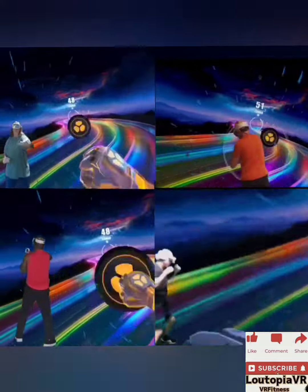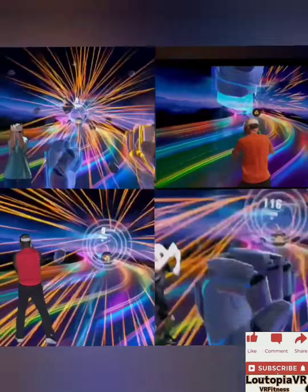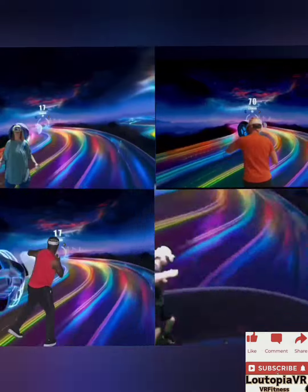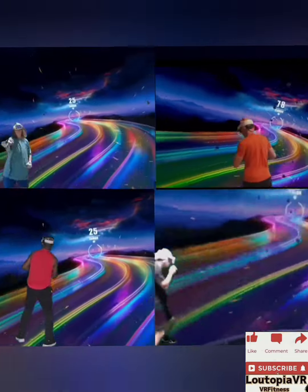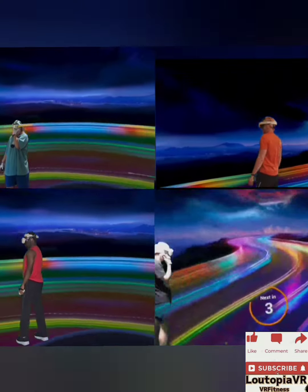Power through, almost there — here we go, slip slip, punch punch. That was incredible! What an amazing way to finish — my favorite lesson.